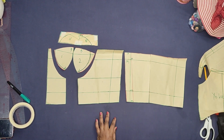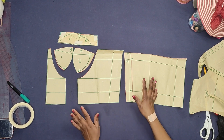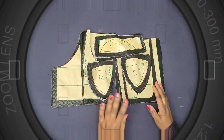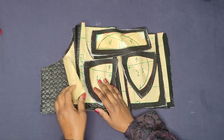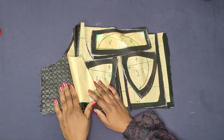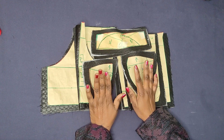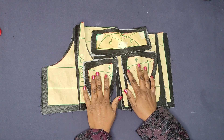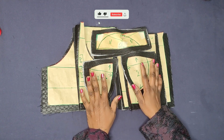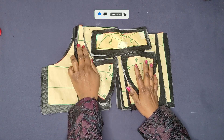This is our front piece and this is our back piece. I've gone ahead and cut out all the pieces in black fabric. This is the end of today's video — the sewing tutorial will be uploaded very soon. Thank you for watching, see you in my next video, bye!